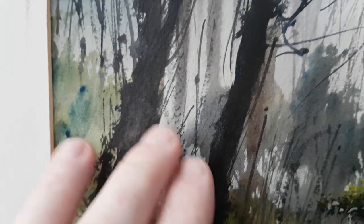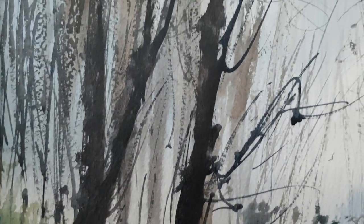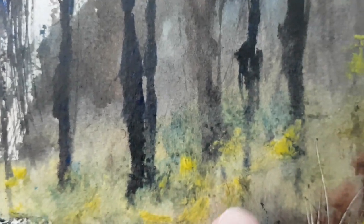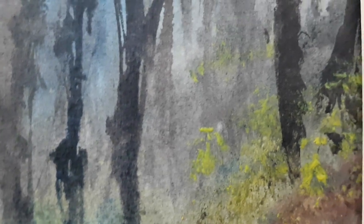Just trying to create some depth with the trees — you've got the lighter tones in the distance and dark tones in the foreground. Same on the right hand side, with a bit of neat lemon yellow thrown in as well, just a few bright bits.